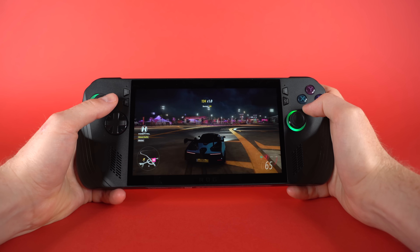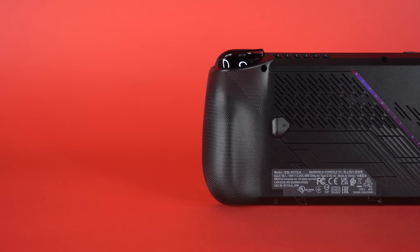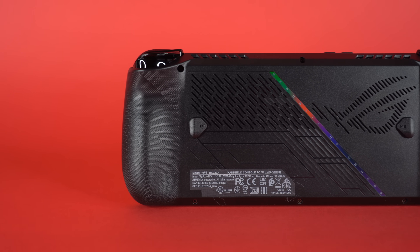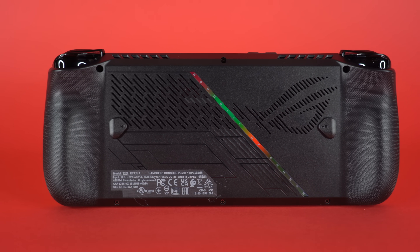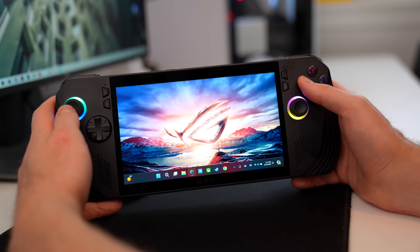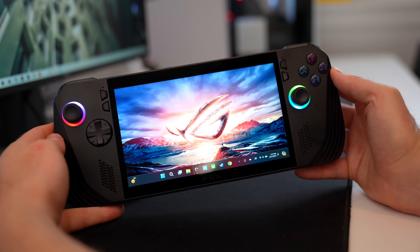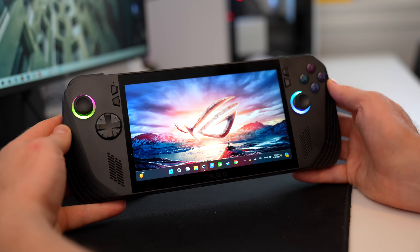Let's talk about the changes between the original Asus ROG Ally and the new ROG Ally X. The first and most obvious is color: the original came only in white, and the Ally X comes only in black. While I like the way black looks, I also liked the white — it was unique and different. I would have liked the option to choose between the two colors, but that's how they're differentiating the two handhelds.